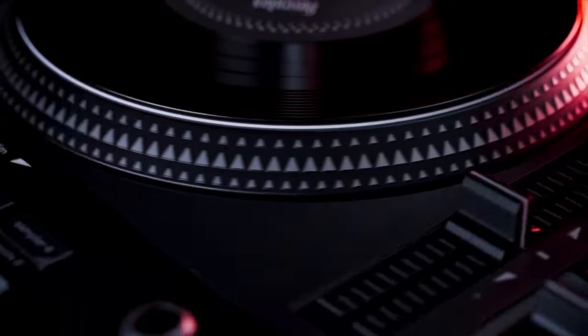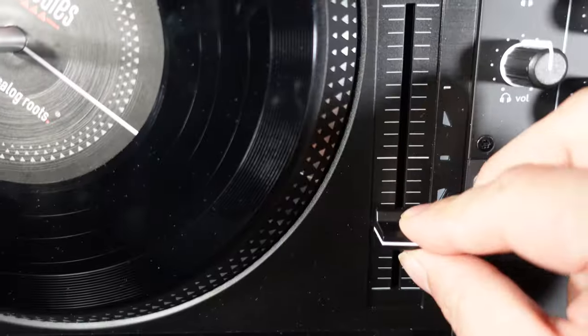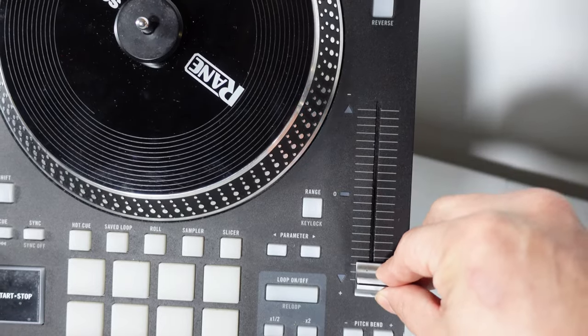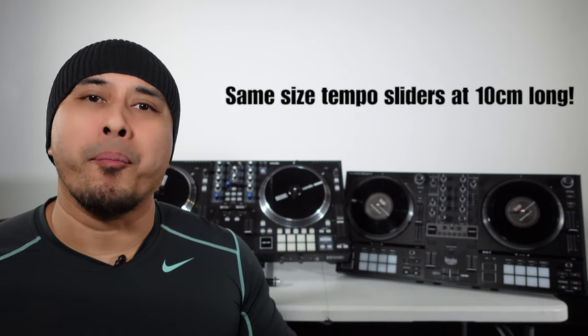There are a lot of similarities and differences, so we're gonna go through all of them. First, both controllers have moving platters, and they are actually both the same size at 7 inches. Both systems also have the same size tempo sliders, coming in at 10 centimeters — nice and wide for a big variety of mixing.